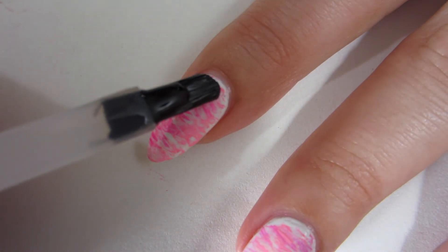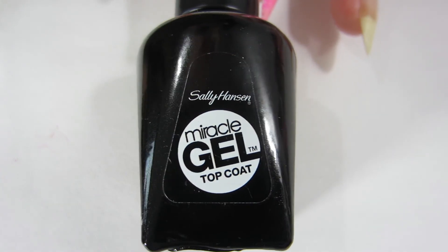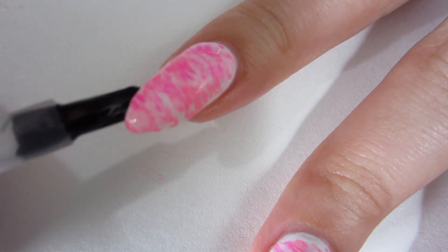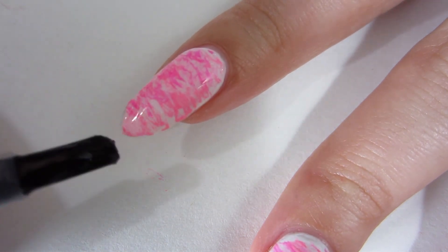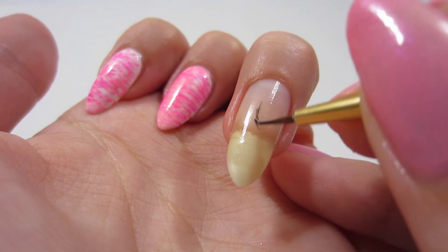Now that that is all dry, I'm going to go ahead and put this Sally Hansen Miracle Gel top coat on. It's not gel — it's just a gel imitator. It looks really good on acrylic paint. And now for my ring finger, we'll get started painting that.